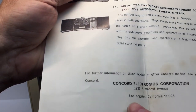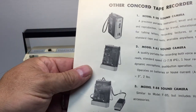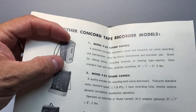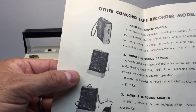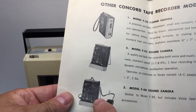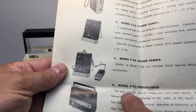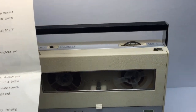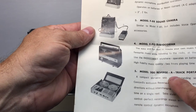I promised you a video on the Concord Electronics tape recorders in my collection. I've got the F20 sound camera, the model F85 sound camera — I've already done a video on that — and they had a similar model with accessories including the voice-operated microphone. Then there's the model F90 radio quarter, which is a real sweetheart, and we're going to do a video on it right now.